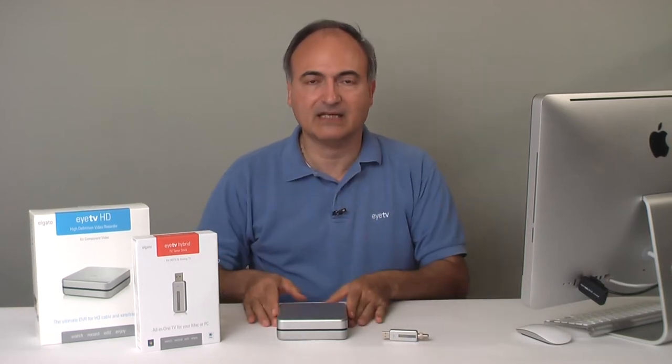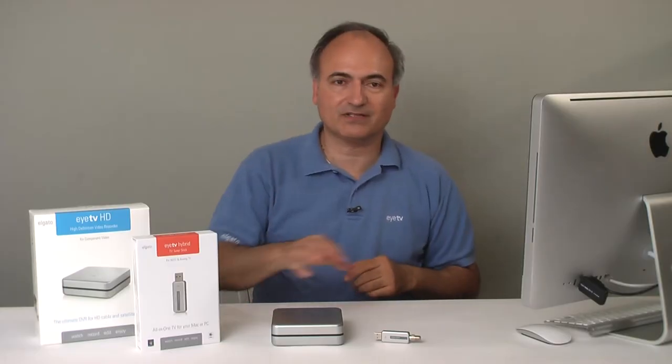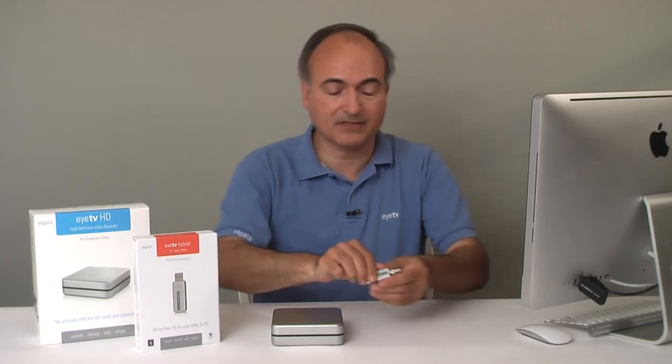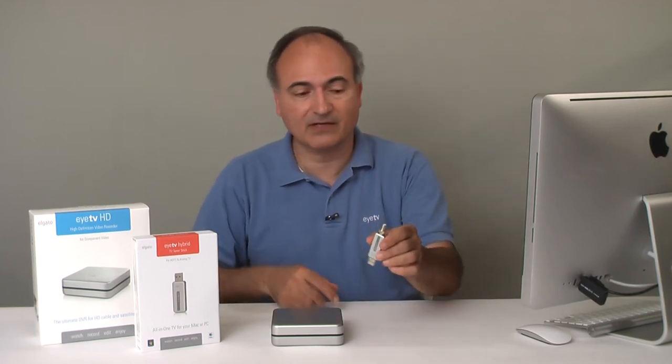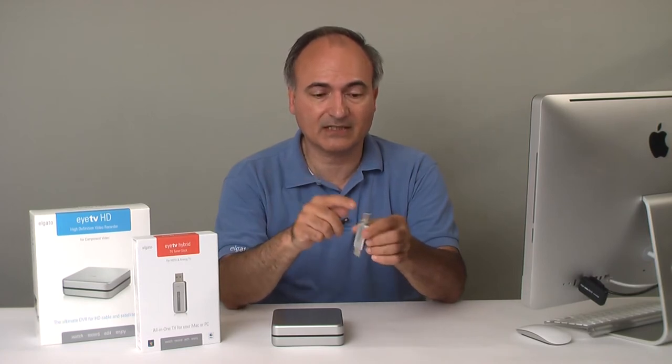If the customer's TV source requires a set-top box, then the ITV HD is the right choice. Once the customer has chosen one of the ITVs, hooking it up is pretty simple. The ITV Hybrid has a coax connector, as mentioned — you hook up the antenna or the cable to this.